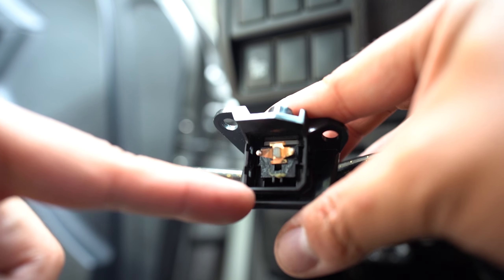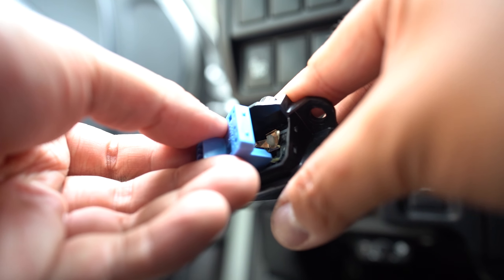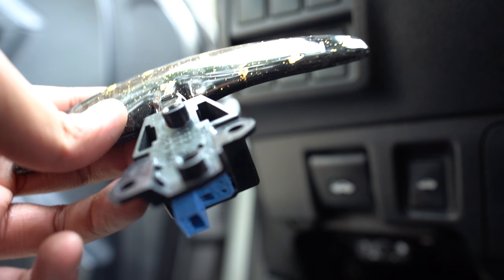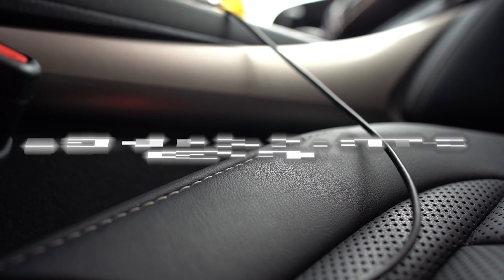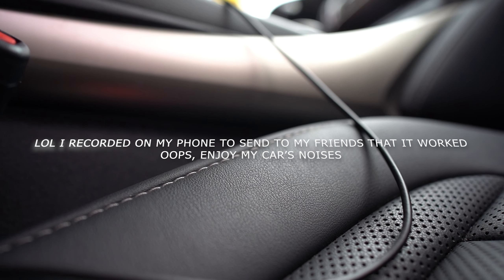Now we can plug this back in — there's a little black hole where the connector goes through. Clip it right into place, then pop it back in on the steering wheel and screw it back in. Let's go on a test drive to see if it worked. First attempt at a downshift — yep, it works!